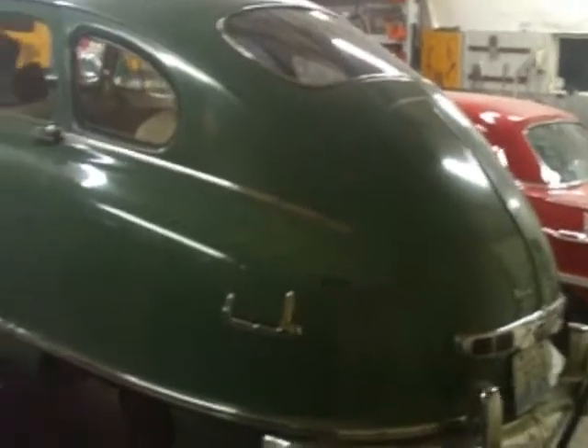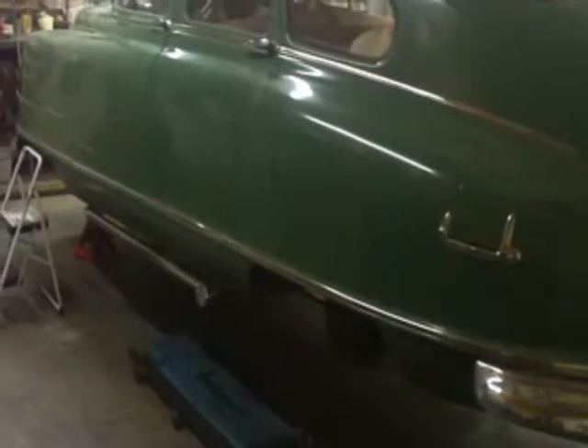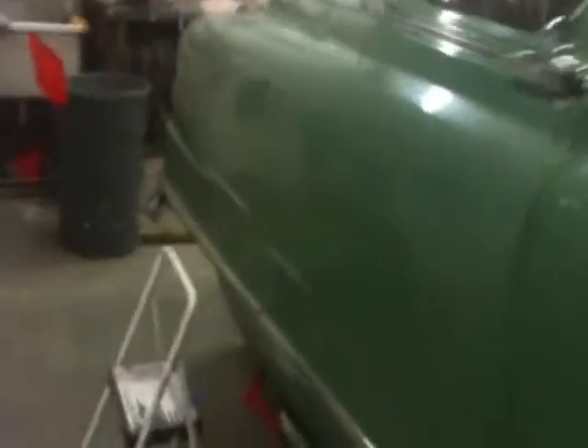Here's a little update on the Green Bean. She's back on jacks again, all the wheels off — I'll get to that in a minute. But I wanted to show this grill.